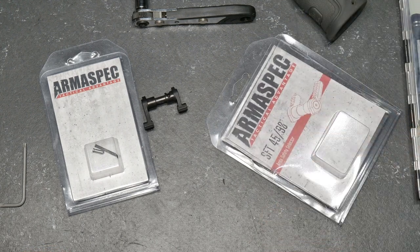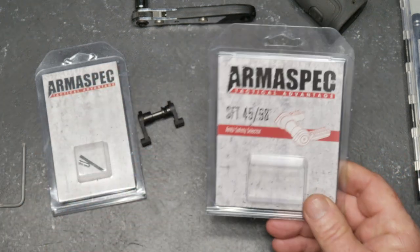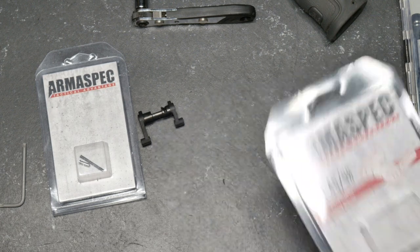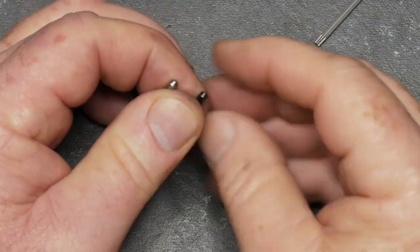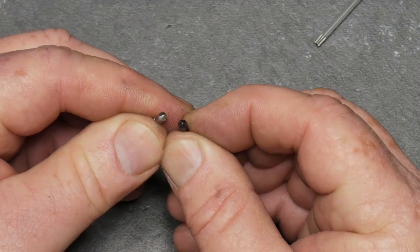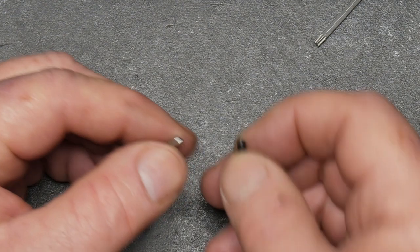I'm going to take that lower receiver that you saw yesterday on the 3-gun rifle and go ahead and install this thing — let's see what it looks like. With the wonders of YouTube, you can't do any of that on video. If you want the full detailed install plus all the wonderful hacks on how to put your AR lower together, there's a link to Rumble down below. Now comparing the detents — this is the detent that came with the Strike Industries stuff, and this is the one that came with Armaspec. There is a noticeable difference on the tip. I haven't noticed any differences in the spring, but I like the selector switch and let's see what it looks like when we get it all put together.